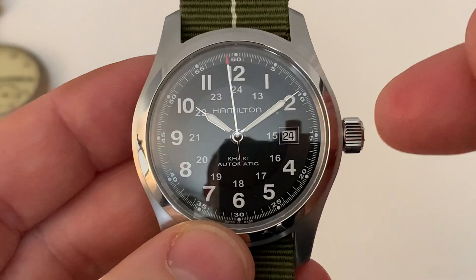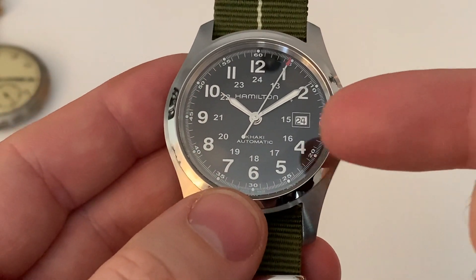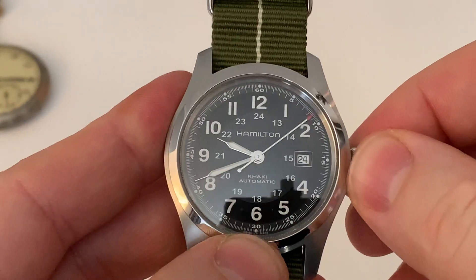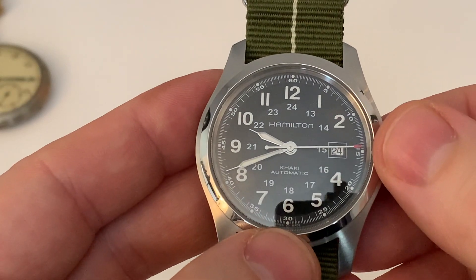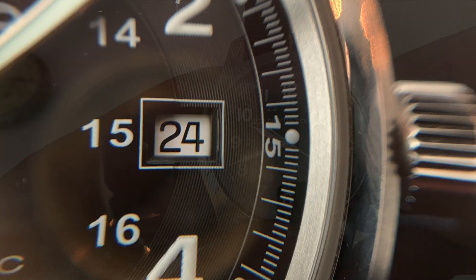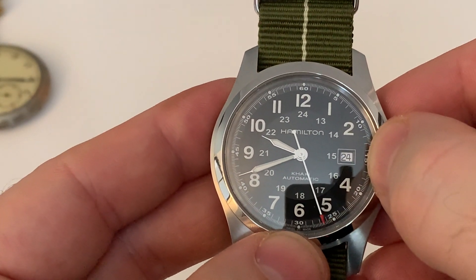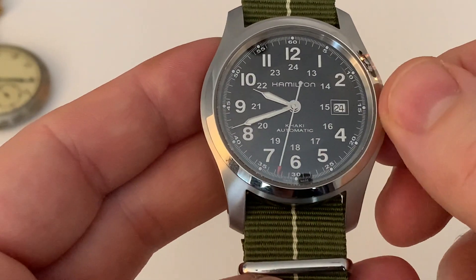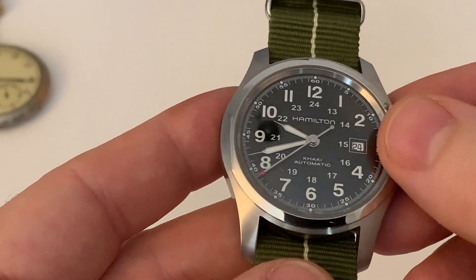One small problem I find is the date window at three o'clock. Because of the size of the movement, it's pushed inboard and you lose the symmetry with the 24-hour markers going around the track. You can see 13, 14, and then 15 on the inside, 16 — there's this blanked-off space there. It's a shame they couldn't have moved it further out. This watch is around about $400, and I think you are getting a lot of watch for the money — it's just a little bit of a disappointment.